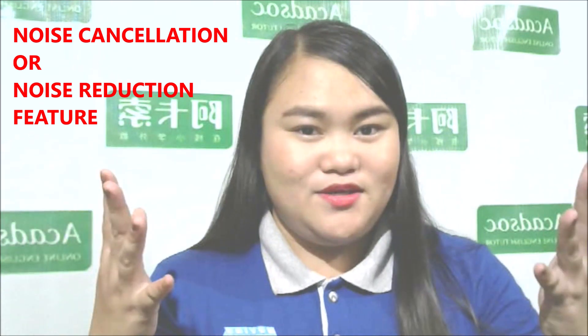I suggest — I'm currently using a Logitech — but I suggest you have a headset with a microphone that has a noise cancellation or noise reduction feature if your environment is noisy. If your environment is not noisy, you don't necessarily need that. Just make sure your environment is quiet so it won't be a disturbance in your class. So either get one with noise cancellation or not — as long as your environment is not noisy. But if it is noisy, you really need a headset with a noise cancellation or noise reduction feature. That's very important.